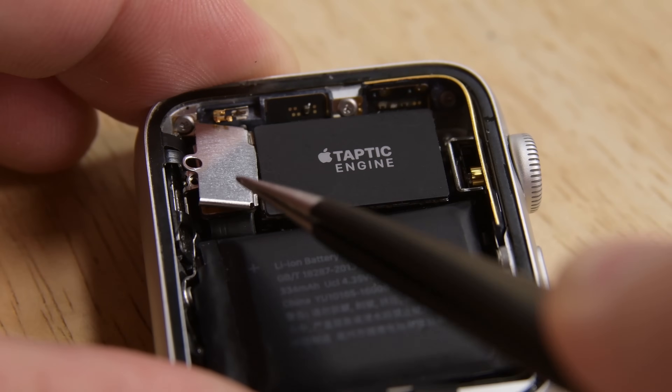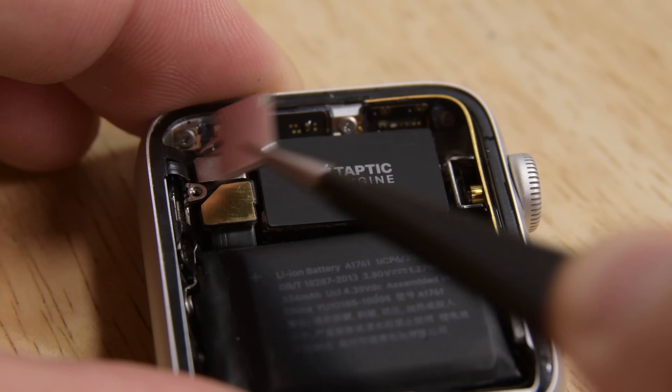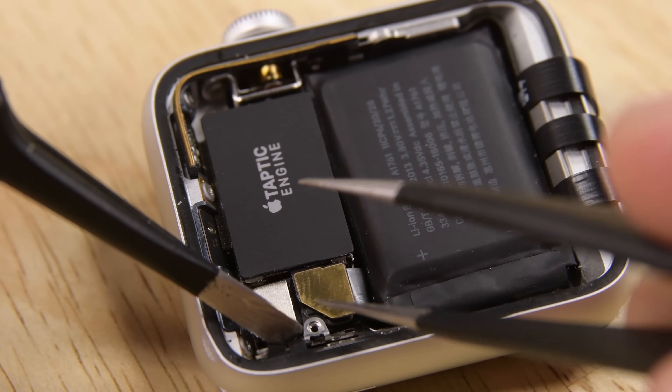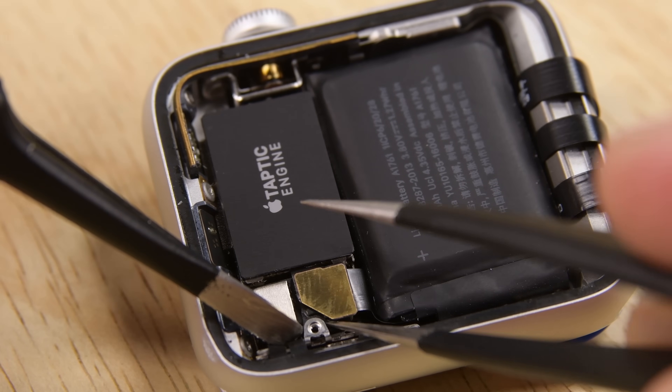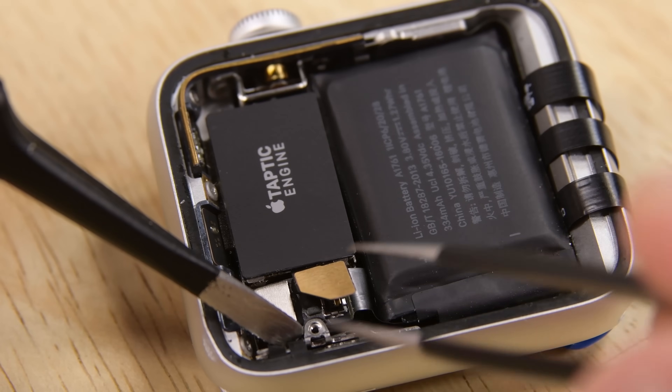With the screw gone, we can get these tweezers in there and remove this bracket, exposing our first set of connections. The first connector we're removing is this battery connection. Due to tight tolerances and because these pointed tweezers are ESD safe, I'm going to go ahead and use these instead of a plastic pick.